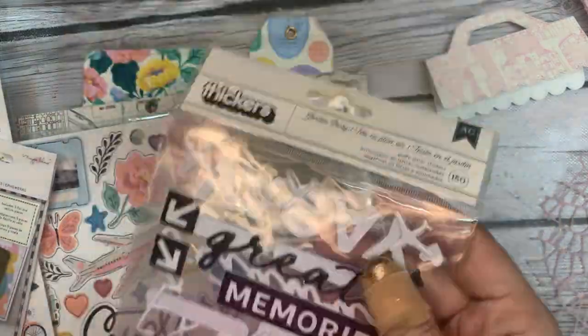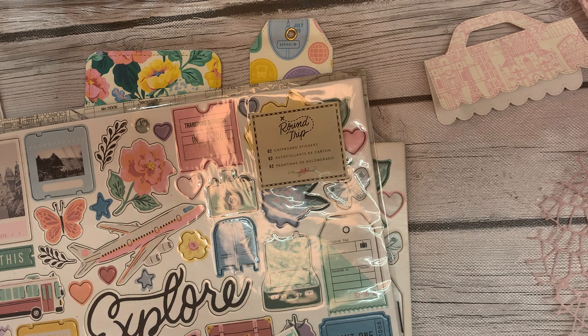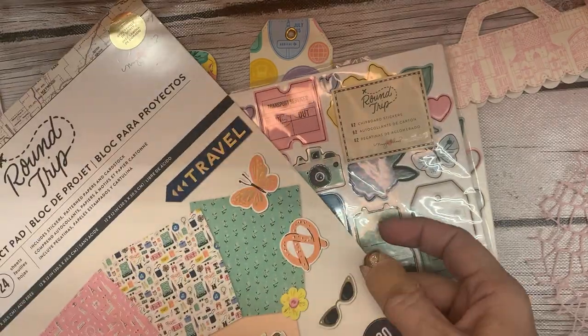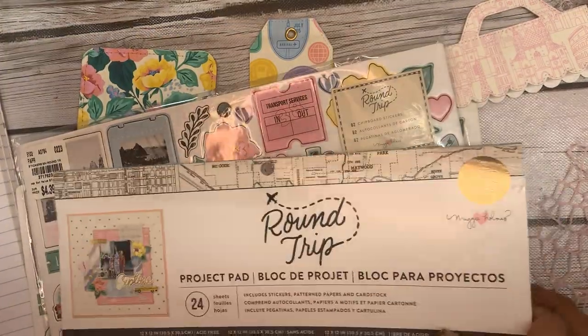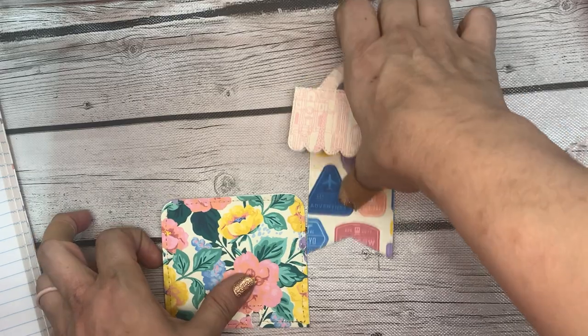I have some stickers that have to do with traveling, which fits the Round Trip theme. I have my cart full of trims, my favorite flowers from Hobby Lobby, and even a sticker sheet from Joann's that I could use. I have everything I would normally decorate with, including my enamel dots. So let's go ahead and start with the memory dex card.